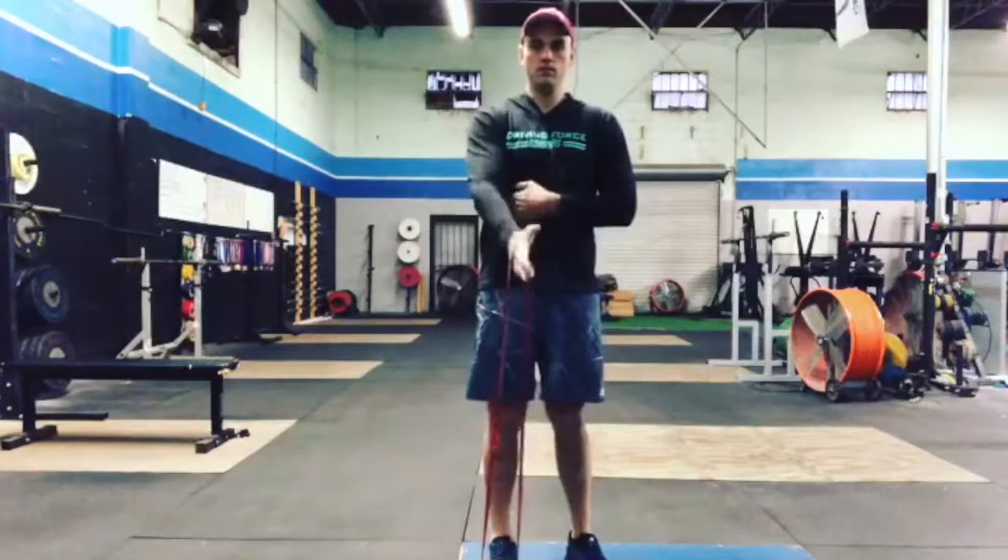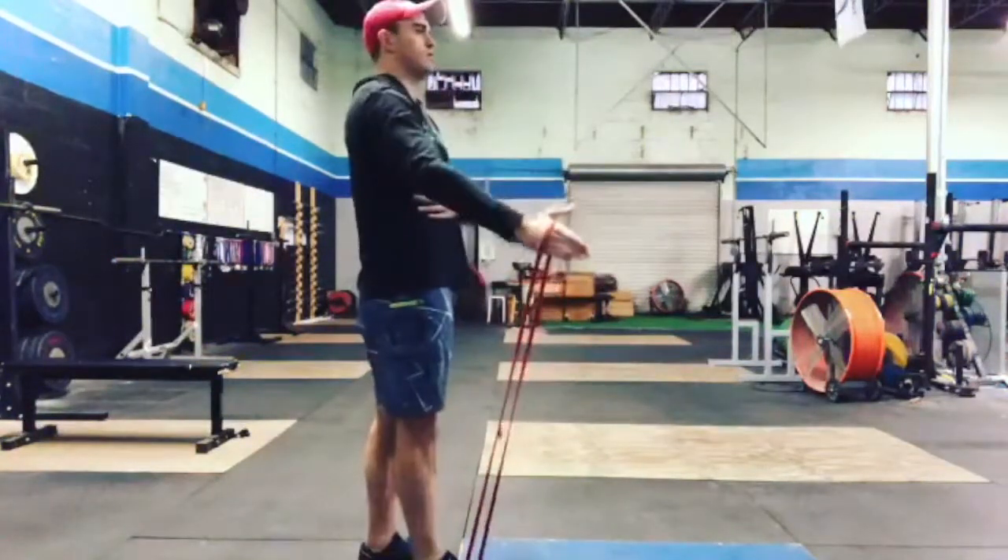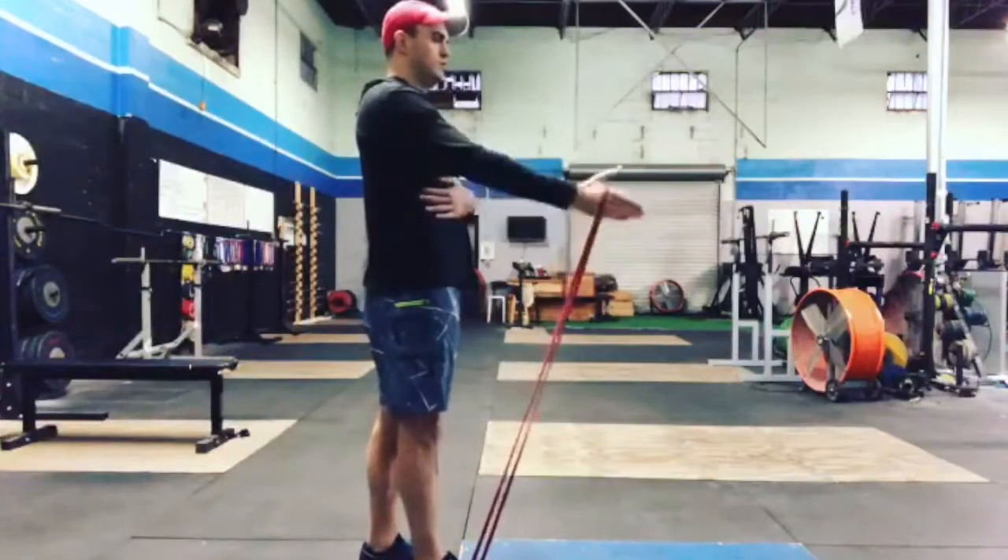If you feel burning only halfway through, you need to do this every day until it no longer burns. You're basically stimulating the glenoid labrum and getting blood flowing through the shoulder joint to help rehabilitate your shoulder.